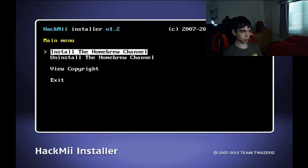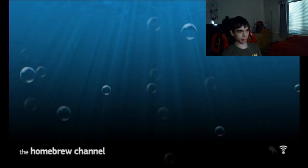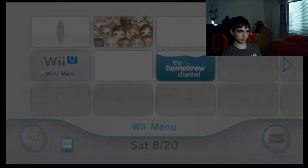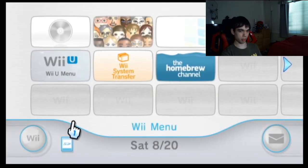Success! Continue. And exit. Let's see if it works. Now I can go back to the system menu. And there it is — the Homebrew Channel.